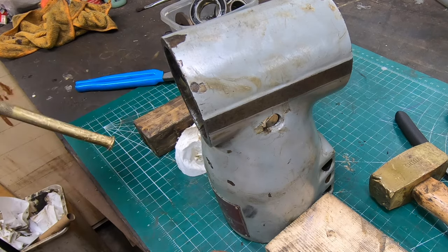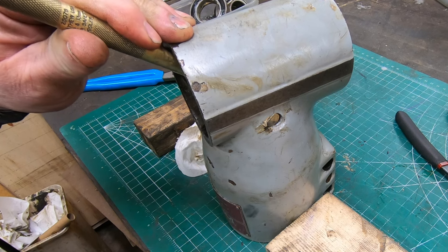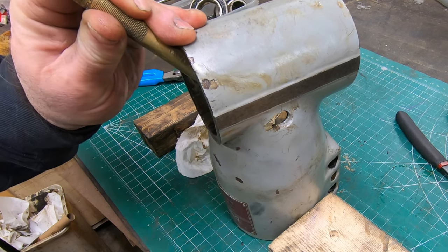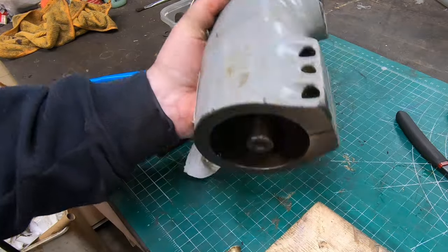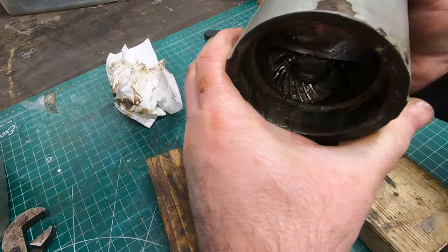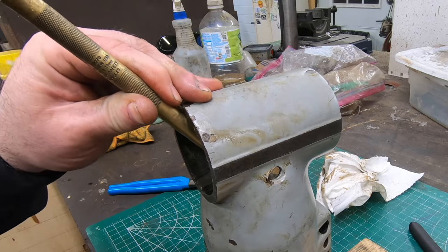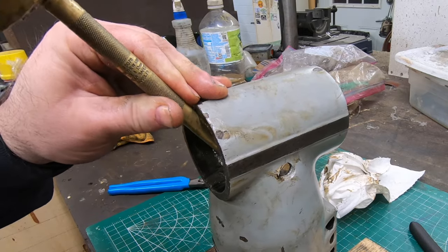There's no good camera angle here to show you what I'm doing, but I'm basically using my brass punch on the mating bevel gear that's still inside - the one coming from the vertical input part of this attachment. I need to straddle this on a couple of pieces of wood and tap on the top of that bevel gear so it comes out of the bottom.